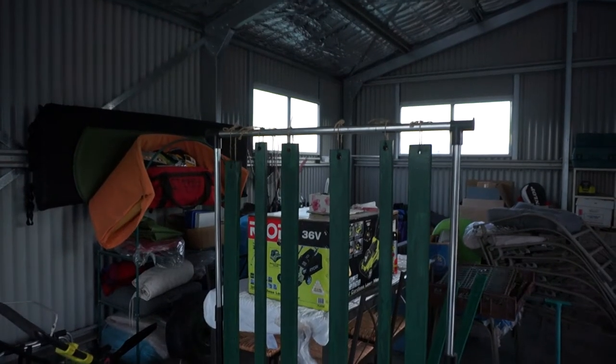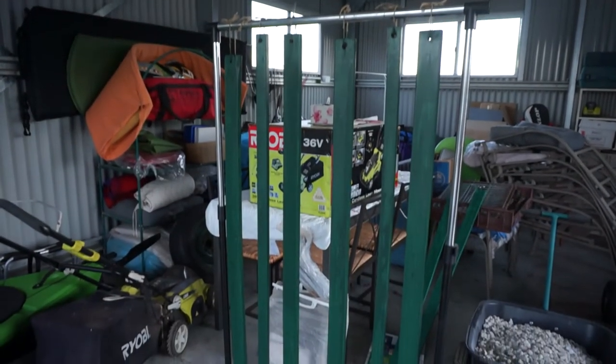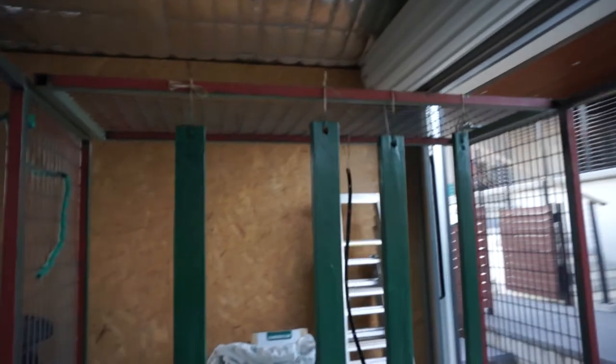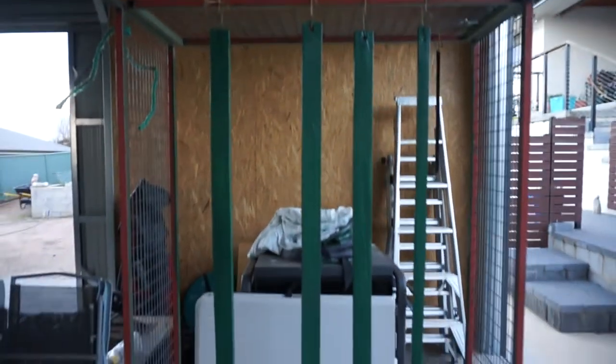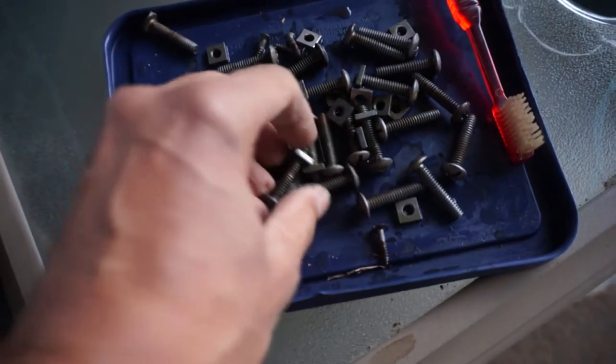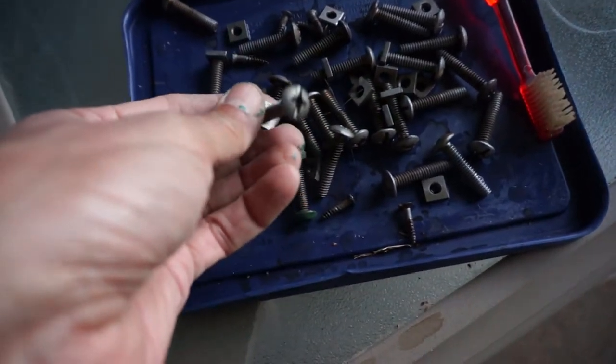Not bad for a day's work — all the wooden planks have been painted and they'll need another coat tomorrow. The apple cider vinegar did a great job with the rust, but I'll use the other stronger stuff as well just to be thorough.